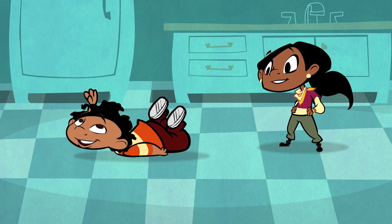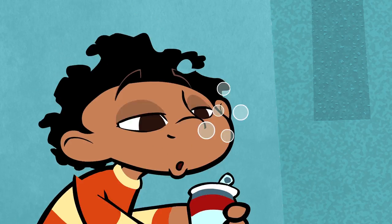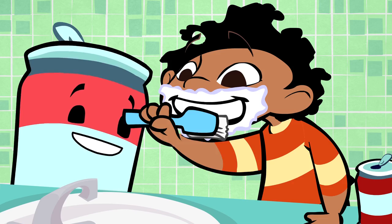I'm thirsty. Dibs on soda. OK. You're kidding me. What? Soda is off the chain. Besides you, they're my best friends.